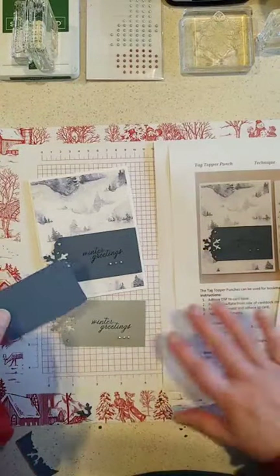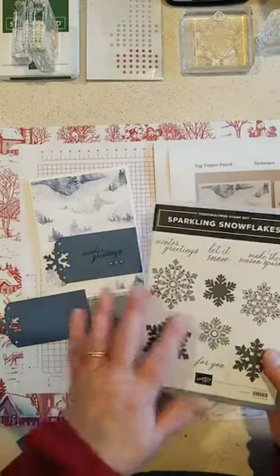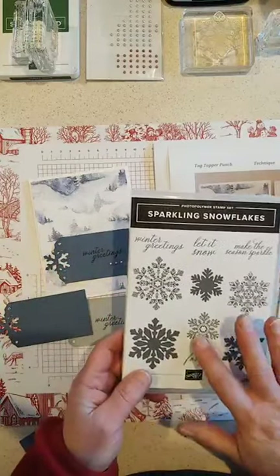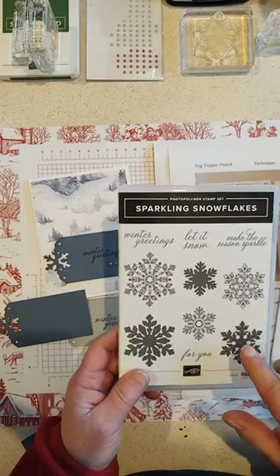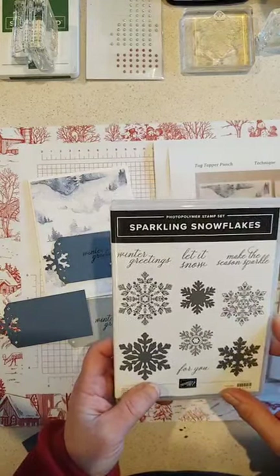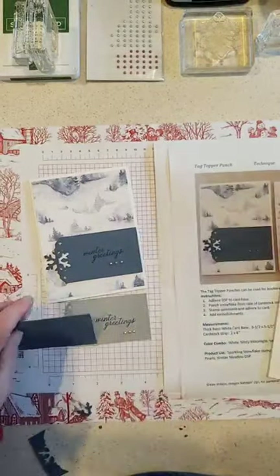The greeting we're going to use is from Sparkling Snowflakes. This actually comes as a bundle — the punch plus the snowflakes stamp set. So if you don't have a nice snowflake set, this one's really good. There are lots of pretty snowflakes and a two-step stamp option if you want to do it that way, plus some nice greetings for all winter long, not just Christmas.